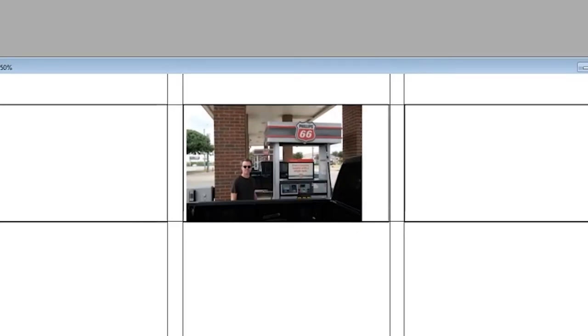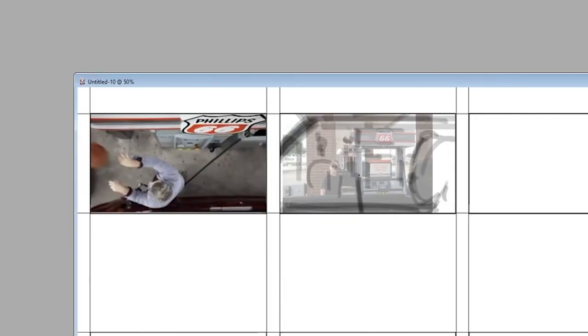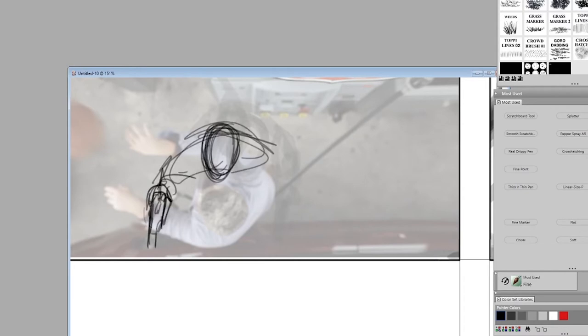We've got two location photos that the director would like us to copy here. The first one is going to be looking across the dad at the kid who is standing outside the passenger window — the kid has no money, so dad is handing him his credit card. Then the second shot is going to be from directly overhead, but I'm going to turn the kid around so that he's facing the gas tank more.